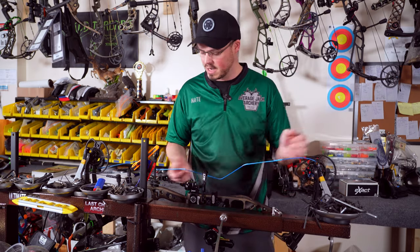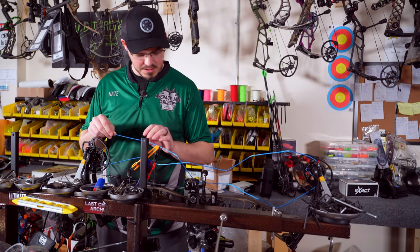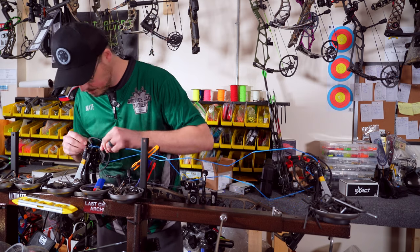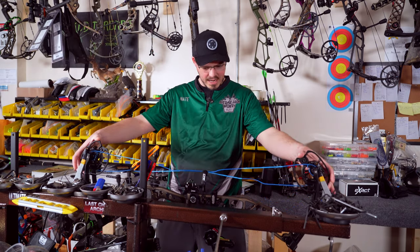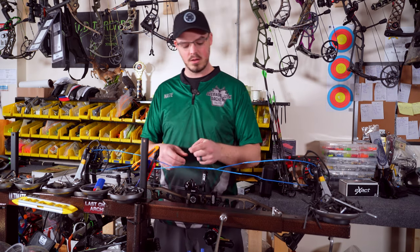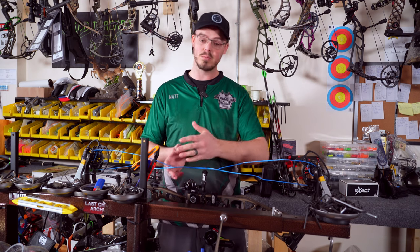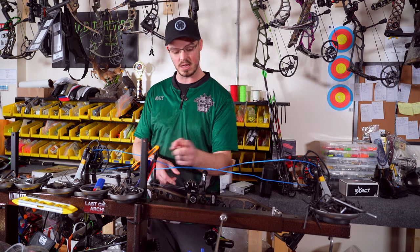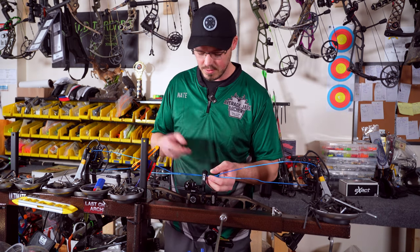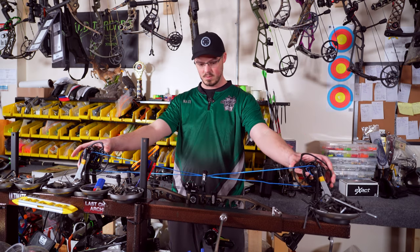That's a correctly installed cable, and it's okay if it's in there loose right now. Second cable — making sure it's on the back side of the string stop. No cables will ever be installed on the front side of the string stop, they're always going to be on the back side. I'll add a little bit of tension, make sure everything looks good and normal. On modern day bows, the cables are always going to cross underneath the roller guard. I'm going to stick them on the rollers before I put the block back on — everything looks great.